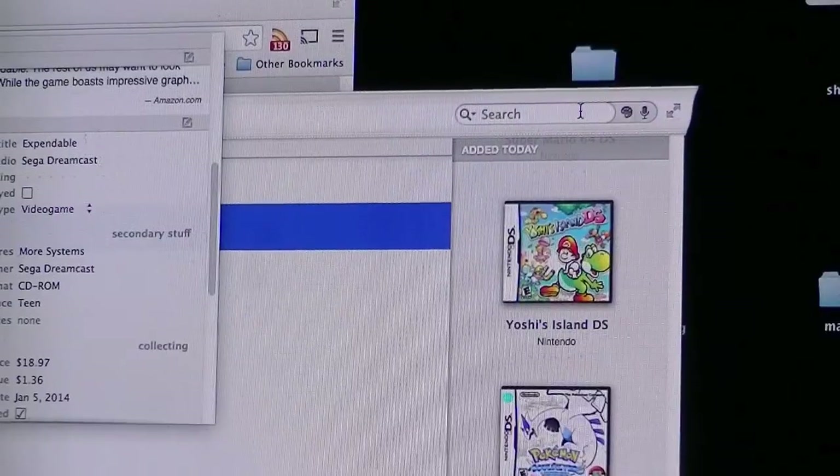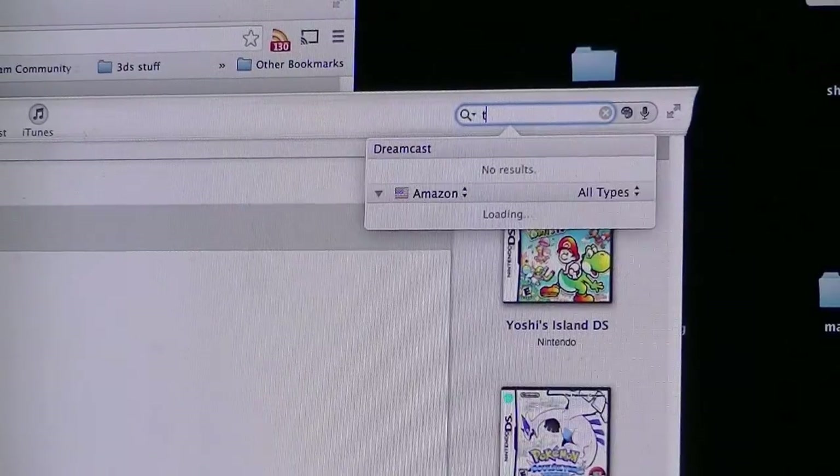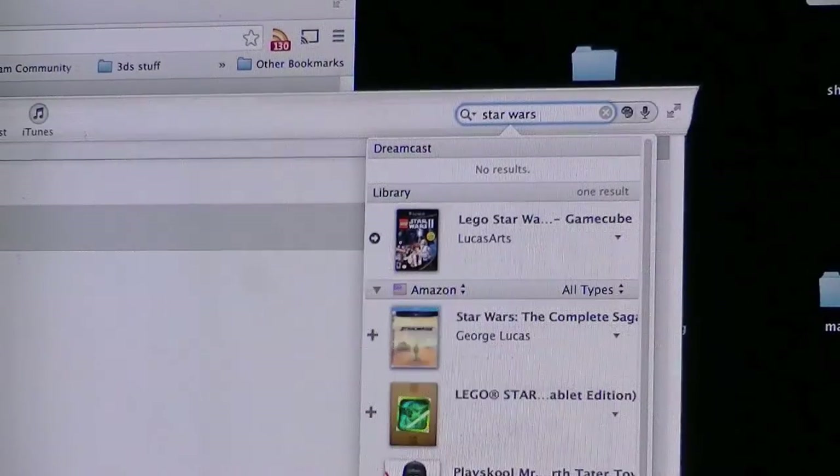Let's say what happens when you buy something without a barcode — like I did today when I bought The Force Unleashed for 99 cents and it didn't come with a case. The good thing is you can just type it into the search field. It searches Amazon, you find it, you click on it. We're going to type in "Star Wars Force"